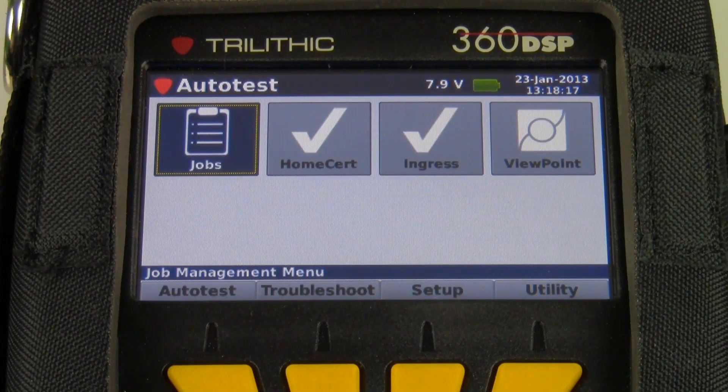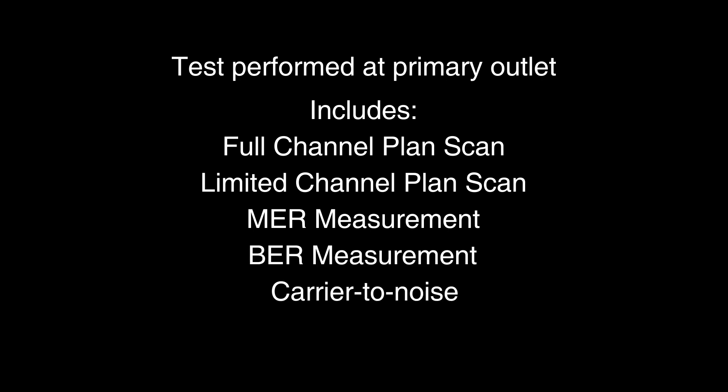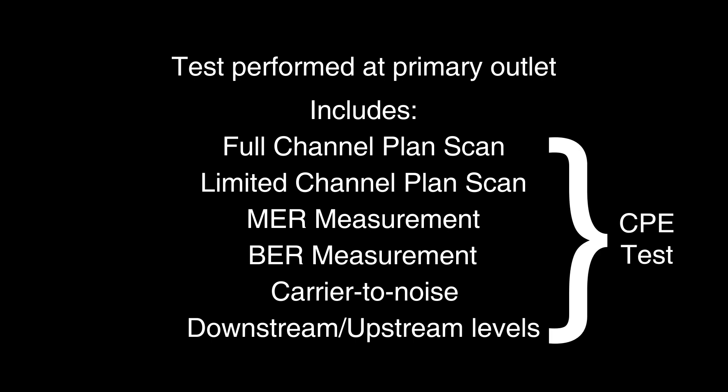This video will describe in detail how to perform the CPE or home cert step of the home certification auto test program. This is the test performed at the primary outlet in the house. It typically includes a full channel plan scan, maybe a limited channel plan scan, a measurement of MER, possibly BER on a few digital channels, carrier-to-noise possibly on some analogs, and a modem test — checking the downstream and upstream levels of the modem. All these measurements can be combined into one auto test, which is typically part of the home certification process.